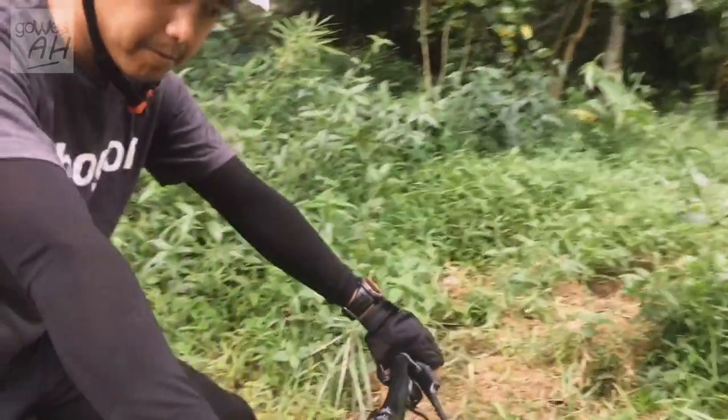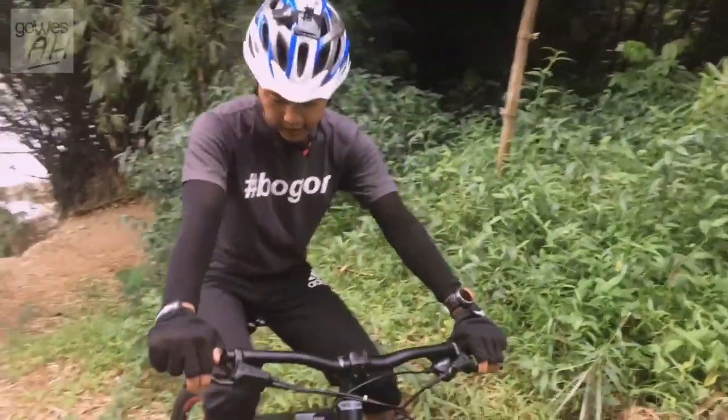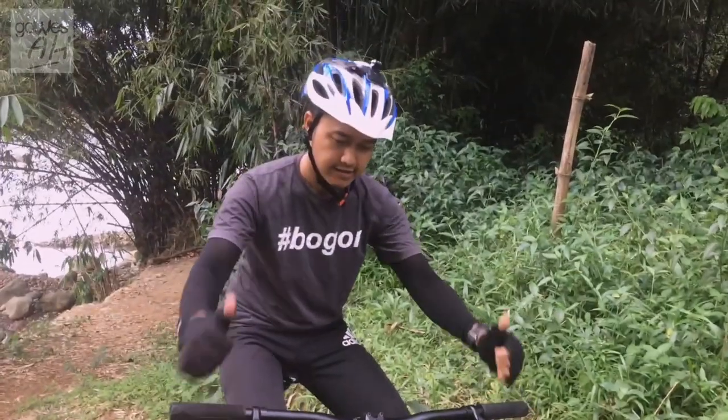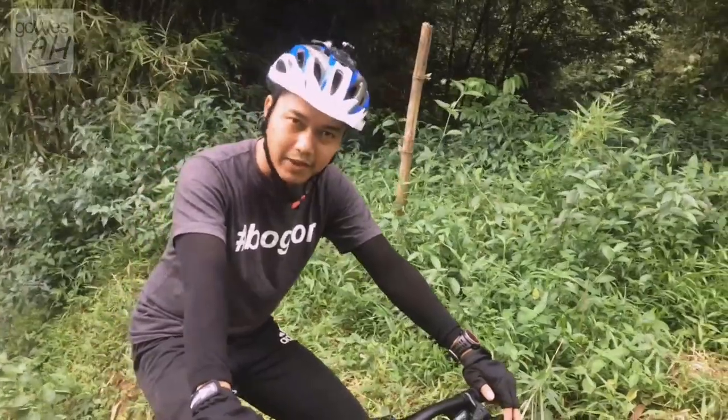Feel-nya kayak kita bawa Strada. Karena dari speed, front juga tidak begitu jauh ya. Worth it banget dengan harga Rp 4.500.000 pakai sepeda ini.